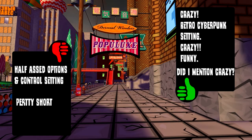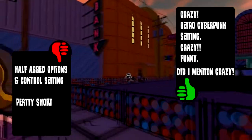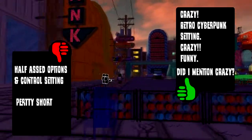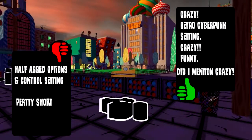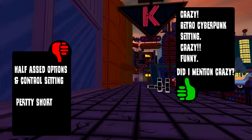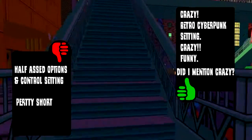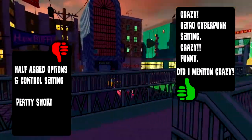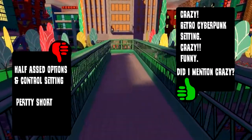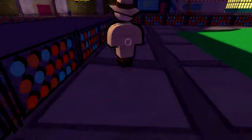The only other complaint I kind of have is it's not very long. It's $15 — 20% off right now for its launch sale. Two to three hours is all it is; you can burn through the game faster if you just go right for the main missions. I'm not going to consider that a negative because I think the experience is worth the asking price. But some may dislike the fact that it's $15 and rather short. I say it is an experience well worth the money.